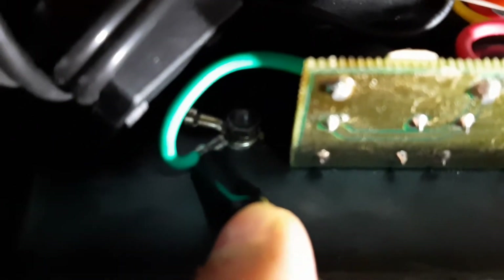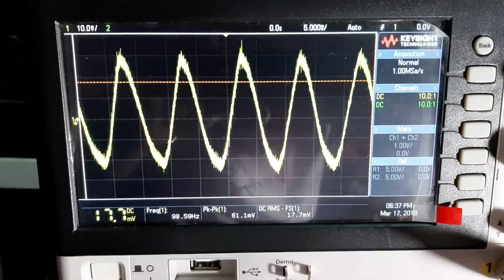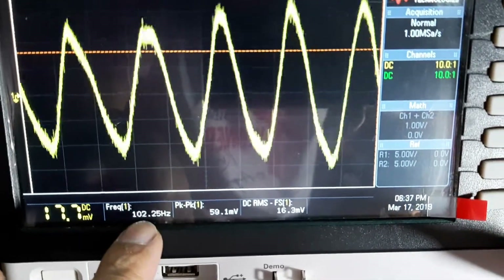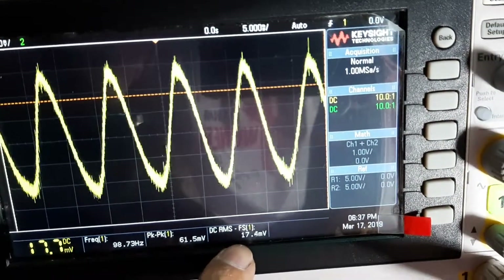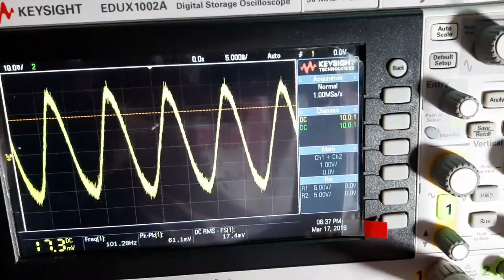So I check it with the oscilloscope — I hook it over here with the chassis and check it. You can see the frequency is 100 Hertz, the peak-to-peak signal is 60 mV, and the RMS is 17 mV.